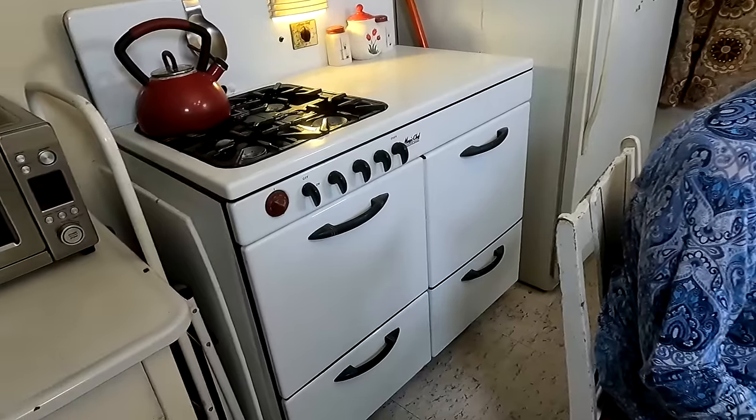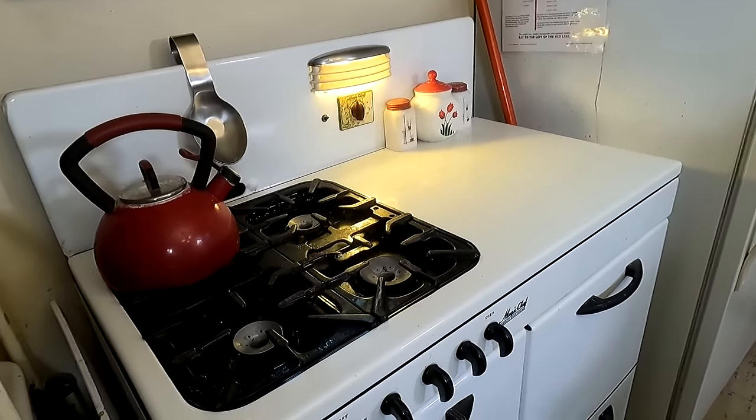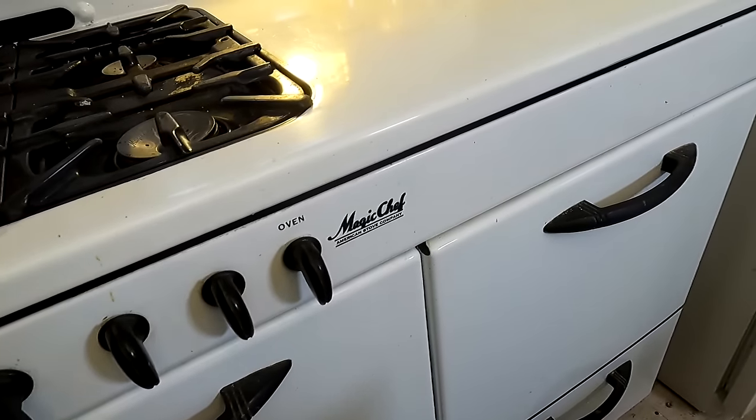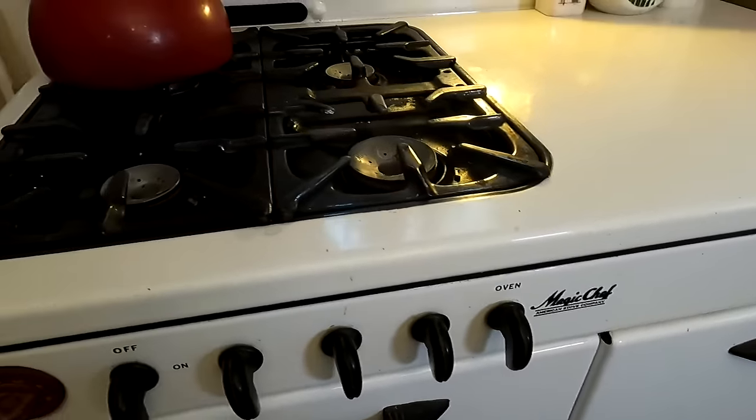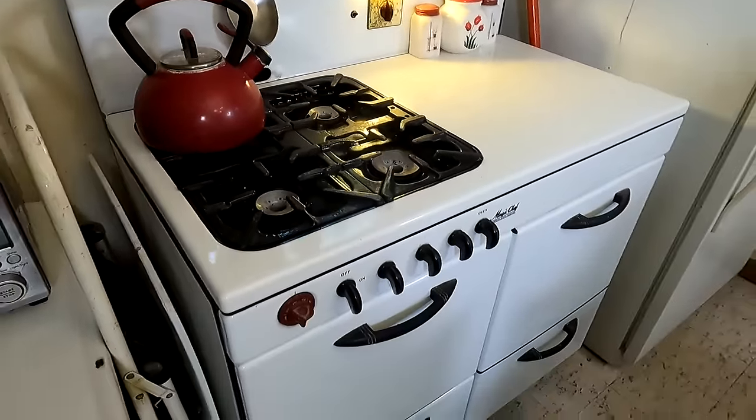We are in the downstairs kitchen today. The house has two kitchens. This is the downstairs kitchen, which would have been the original summer kitchen. Some of you have been asking about my 1948 Magic Chef stove — there she is. The owner of the home we bought from was 90 years old. She and her husband bought that stove when he got back from World War II; that was the first thing they bought together. It came with the house, and I actually use it every single day.